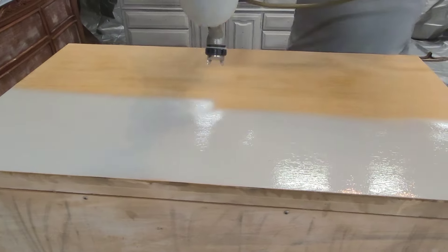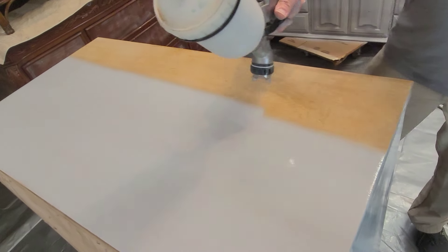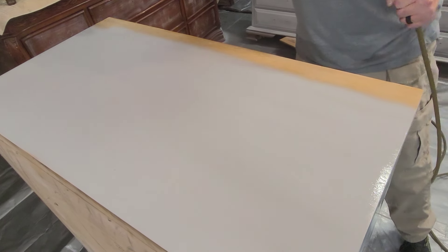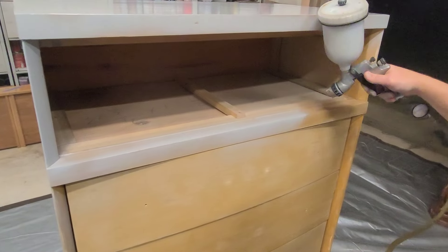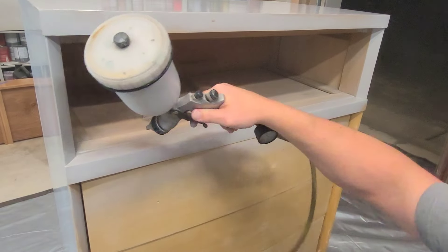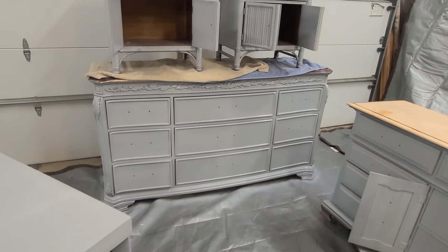Because I needed to sand this piece to get that old crackling finish smooth, I had exposed the wood in some places, so I needed to give it a coat of primer. This is Wisel primer in light gray, and I'm spraying it with a pneumatic sprayer hooked up to an air compressor. The pros of a pneumatic sprayer are that it gives a nice smooth even finish; the cons are that it's not very portable. Wisel primer sprays beautifully but is a little thicker out of the can, so I do need to dilute it slightly before spraying. One Hour Enamel and a lot of clear coats usually come in a consistency that you don't need to dilute quite as much.